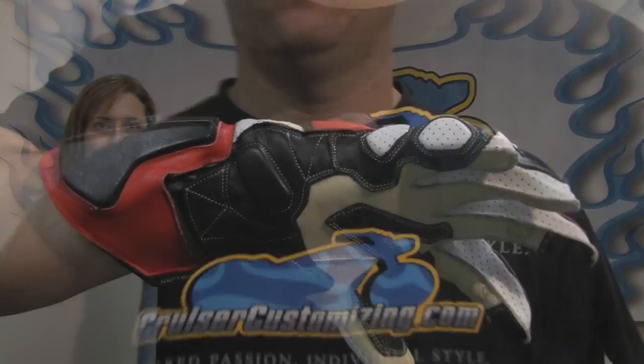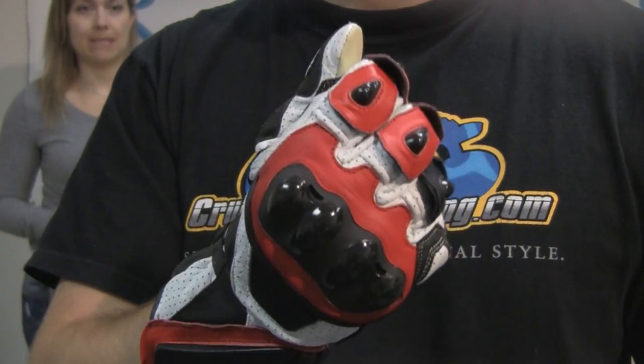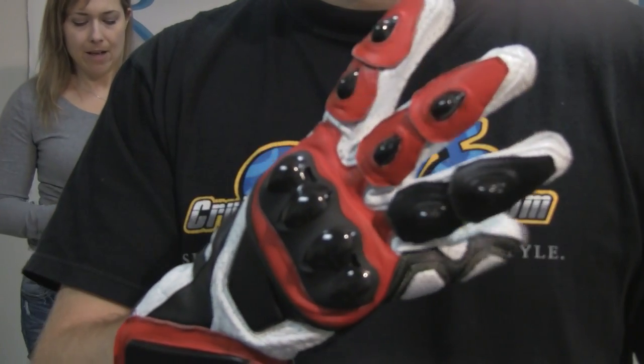What's the retail price on this glove, Lee? $89.99. For less than $100 you can get into a glove that could potentially save one of your hands. Exactly, and it is a super high quality leather. This is grade A leather, so it's as high quality as it gets, and it has all the safety and performance features of a way more expensive glove, things that you would expect to see at a much higher price.